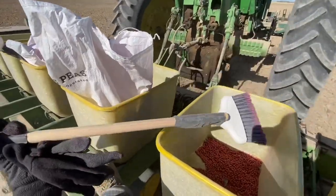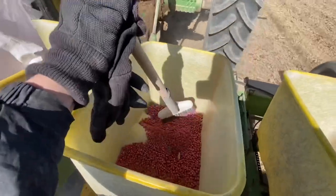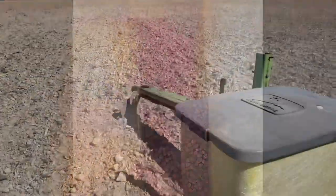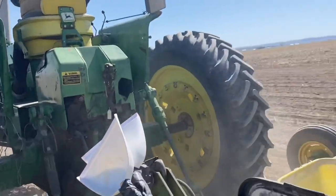This is a broom with a dustpan taped on the end of it to make sweeping seed into the feeder easier and keep seeding rates accurate. The little arm on the end marks in the soil where the tractor is going to drive over for the next row, to keep our rows straight.